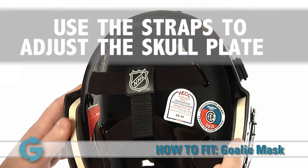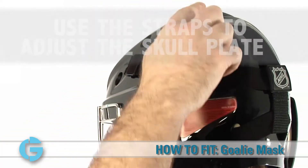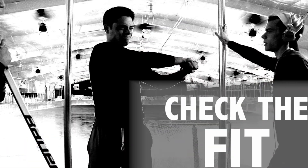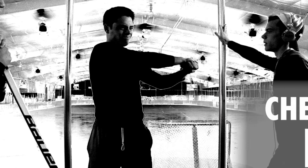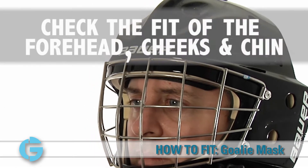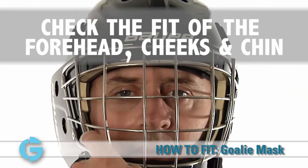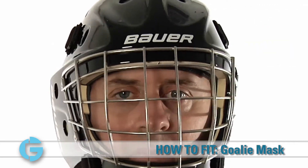Then adjust the rear skull plate and straps so as to apply a slight amount of tension to achieve a secure fit. Once you have made sure that the mask is snug, check the fit of the forehead, the cheeks and the chin. Make sure that the mask fits close to the face in all three areas and that there are no visible gaps between the mask padding and the face.